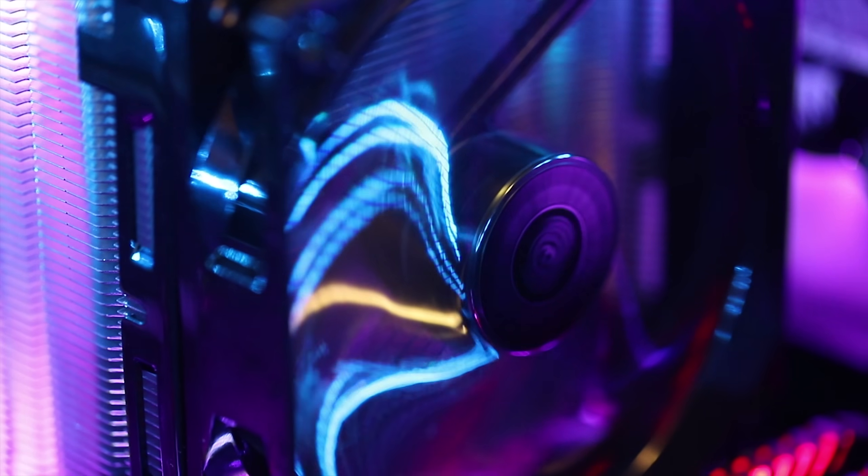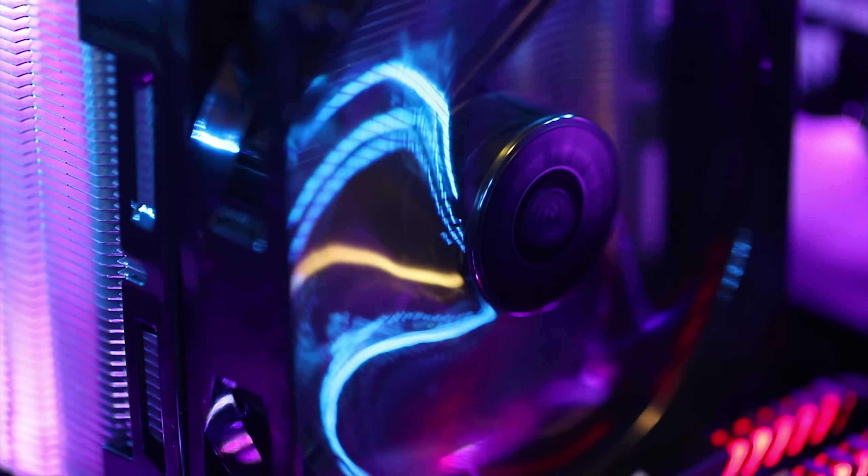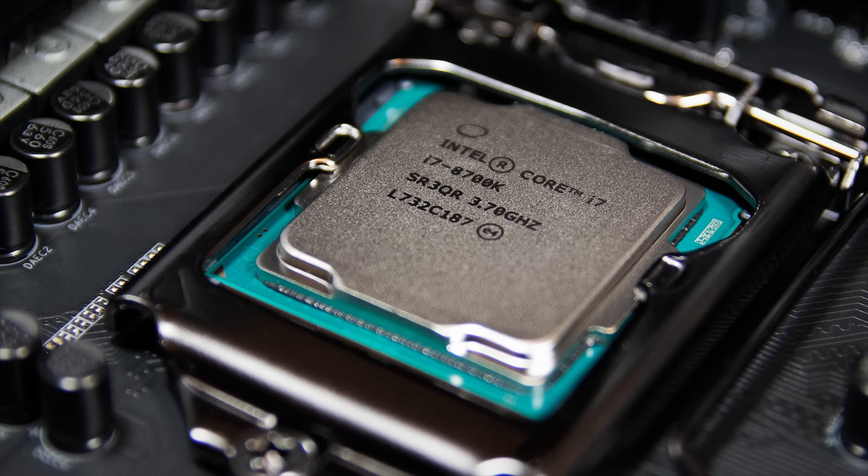Now that our little educational session is complete, it's time to see if this little 30 US dollar air cooler can actually manage to cool what is currently Intel's flagship mainstream CPU. We're going to test it under a couple different scenarios at both stock and overclock settings. Check this out.